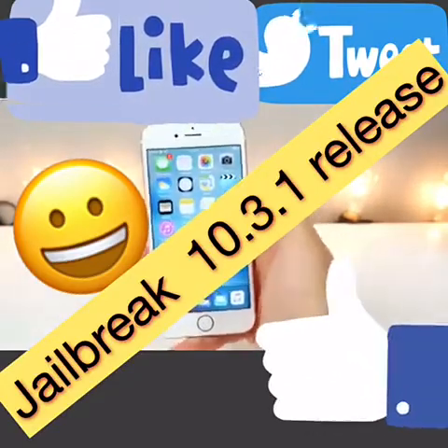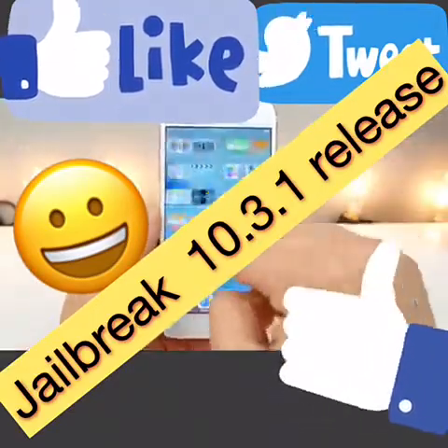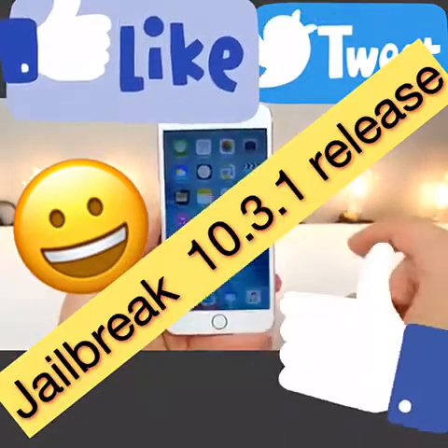First off, I'm going to grab my unjailbroken iPhone 6s Plus on iOS 9.3.3. And just to confirm that I am running that firmware — there it is, with Night Shift and everything.